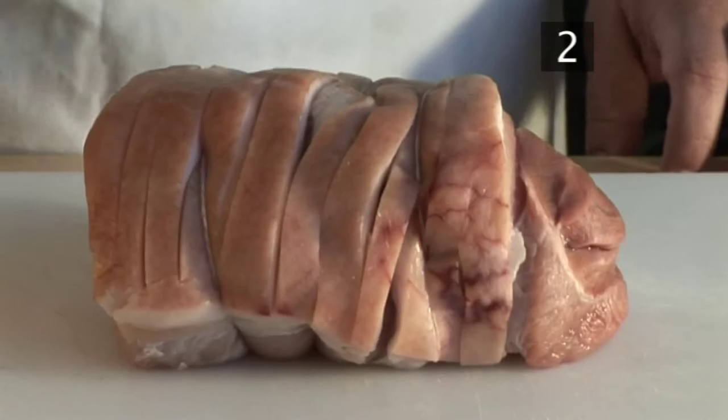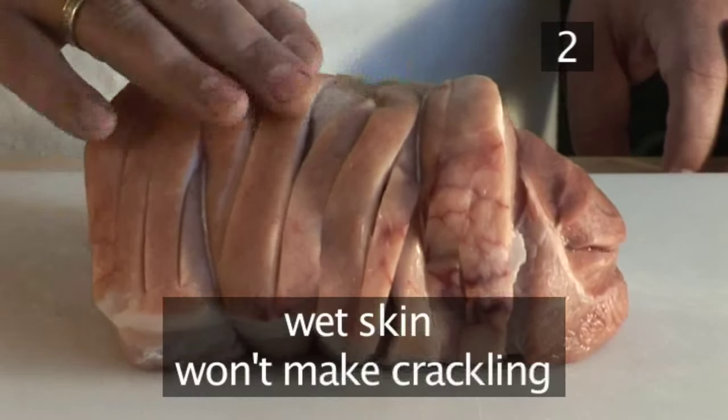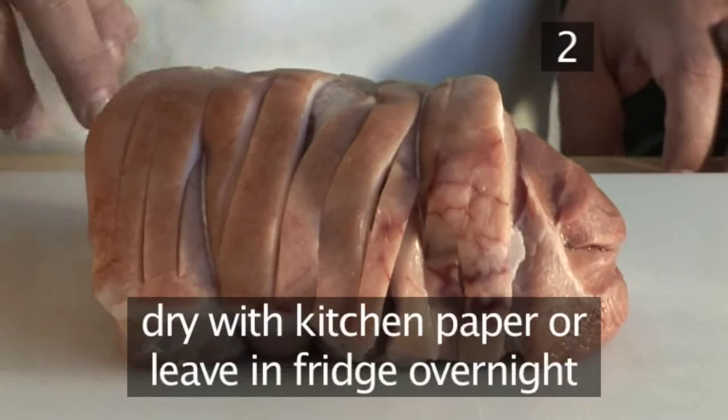Step 2: Dry the skin. If you want crispy crackling, the skin should be absolutely dry before cooking. Use kitchen paper or leave uncovered in the fridge overnight.